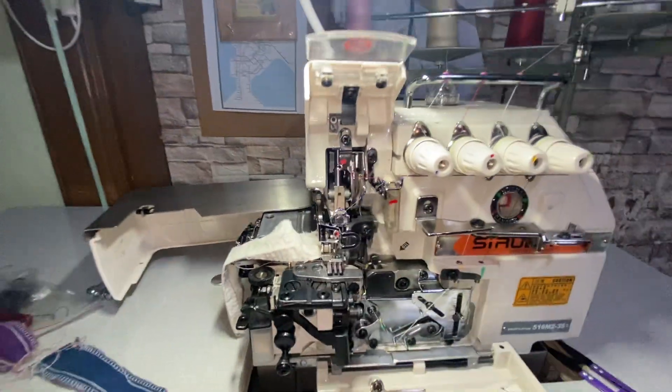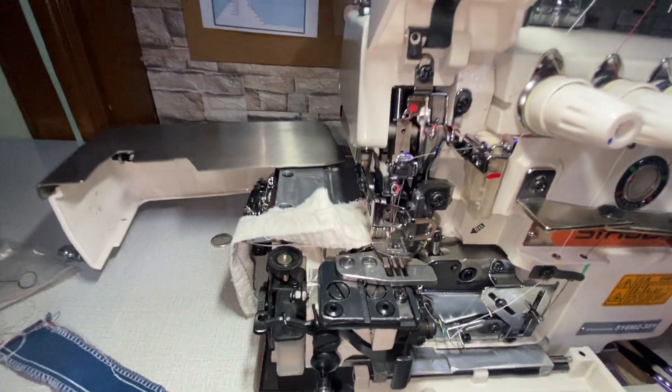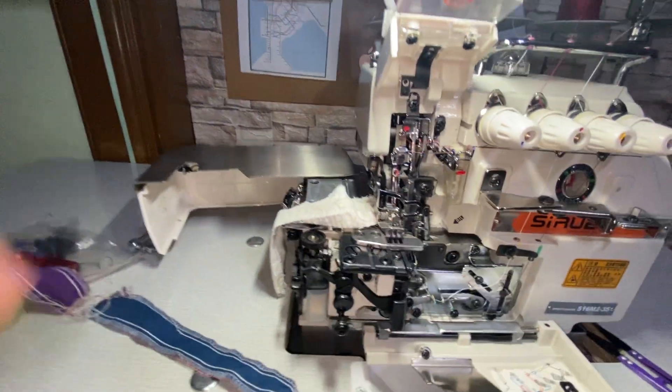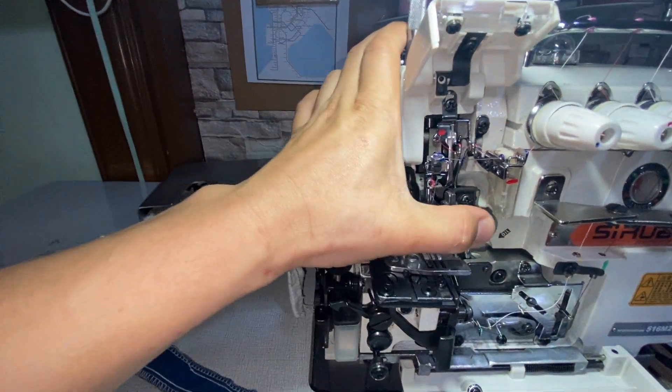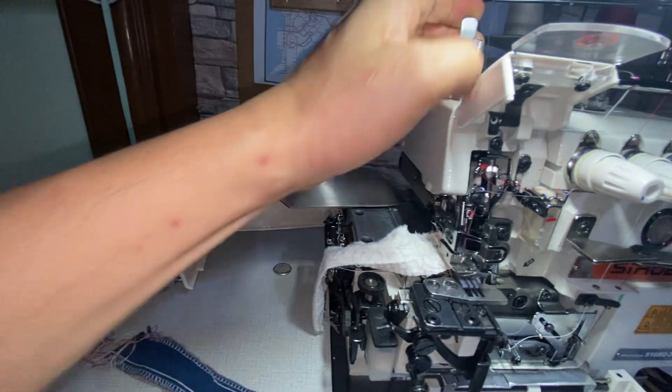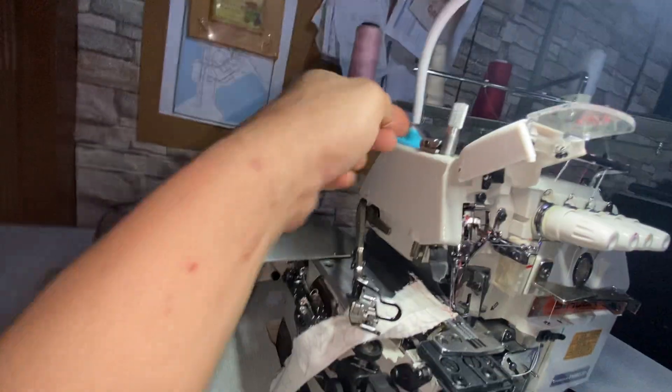The last one to open is the presser foot. Make sure the needle is up first. You just pull that up — and there you go.